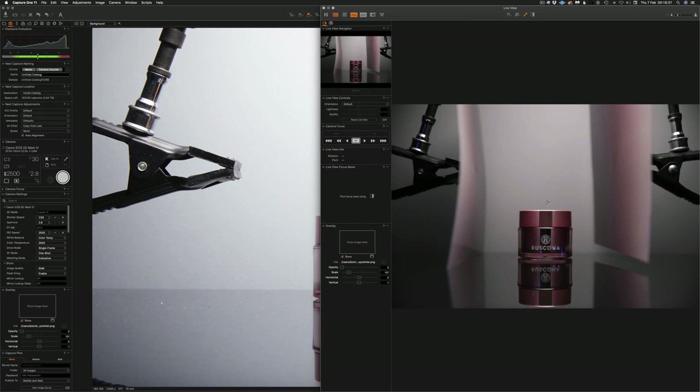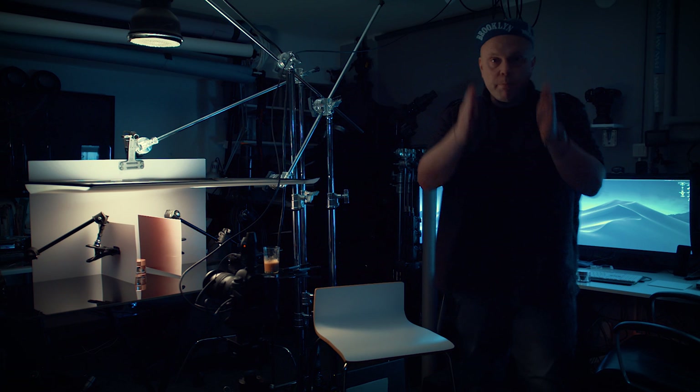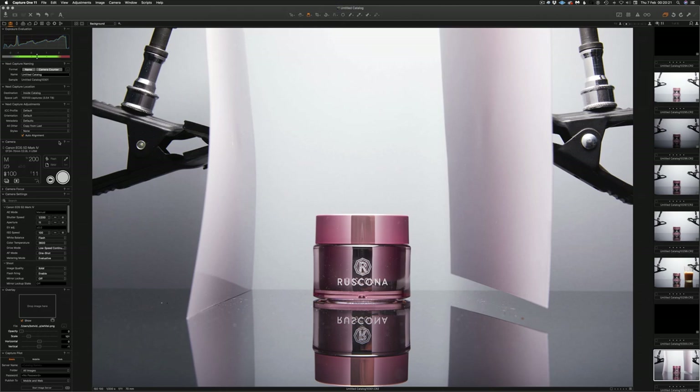We have this black strip in the middle because the paper ends here — in that area there's no light, so it will be black, represented by the black strip in the middle. Let's take a shot. It's a bit high on the right side, but do you get the idea? There's a gap where the paper ends, but you see this nice gradient from dark to bright, and the paper reflects in the top of the product.